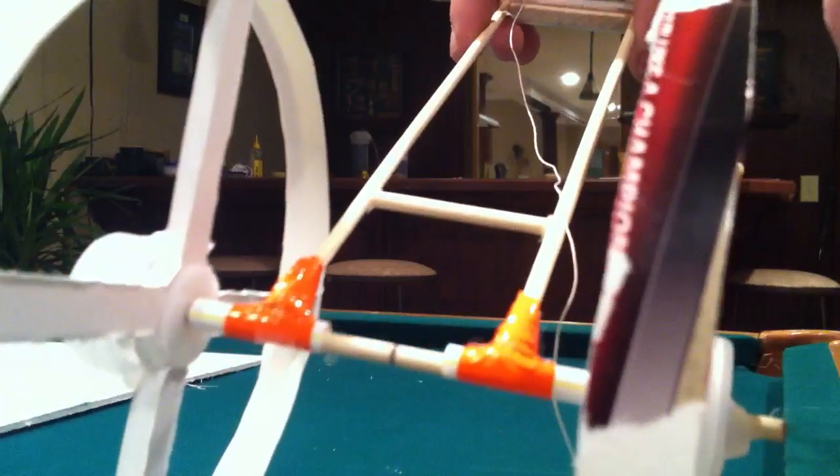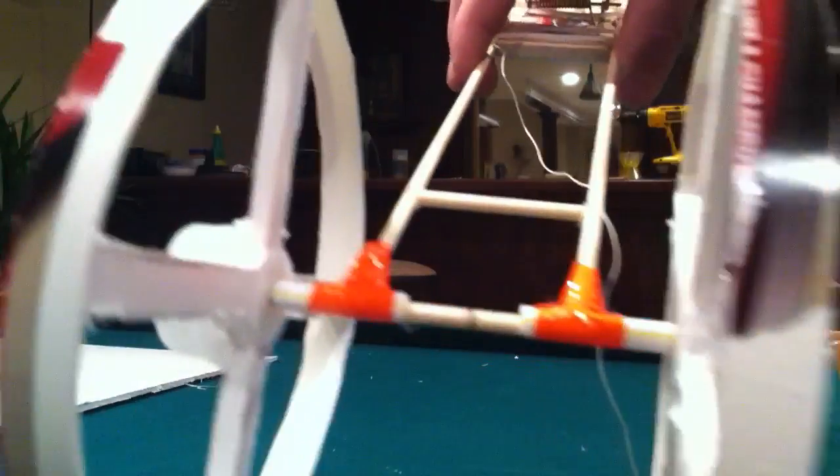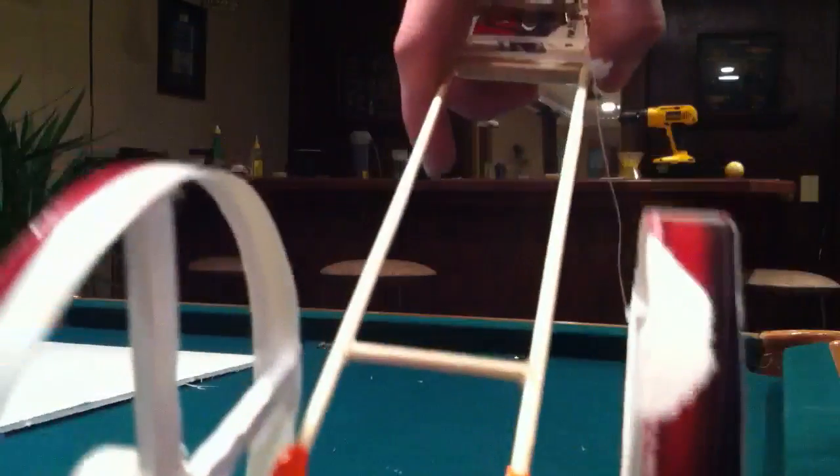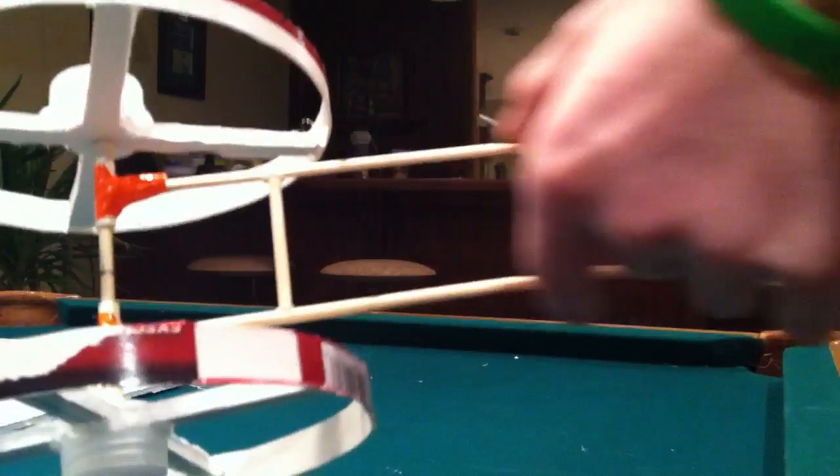I just put some awesome duct tape around it because everything's better with duct tape. Onto the regular chassis — the main body is these skewer rods. They're held together where they just kind of overlap, end right there and end right there, by five zip ties.